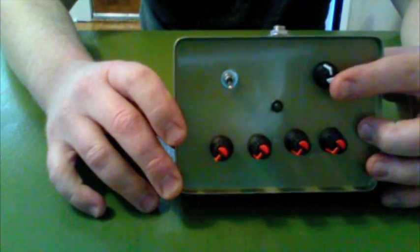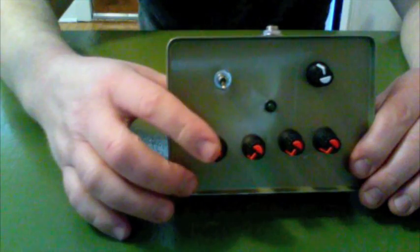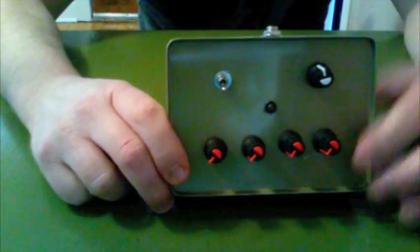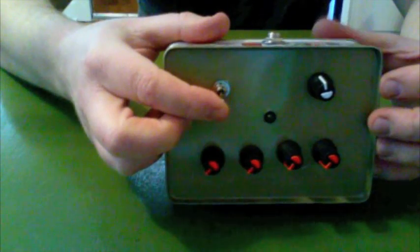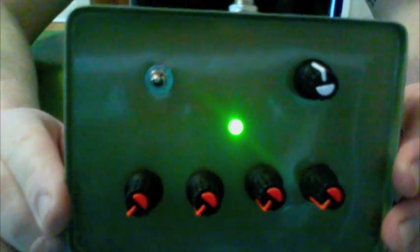This is the tone control, or a rough low pass filter, and then these are the oscillator frequency controls. On this side: power. And it looks like a nice little face.